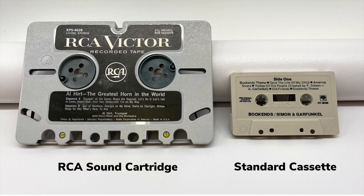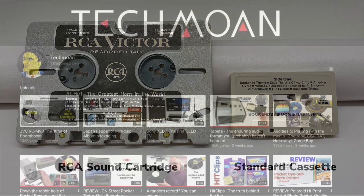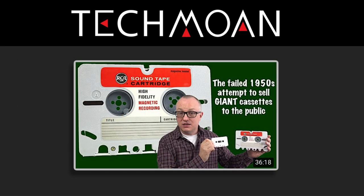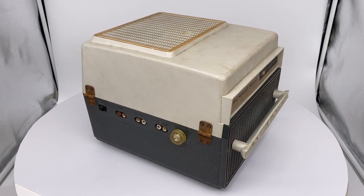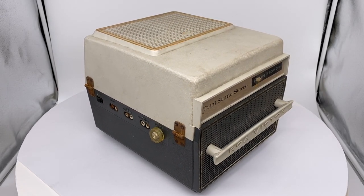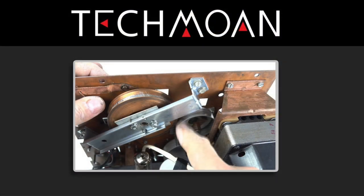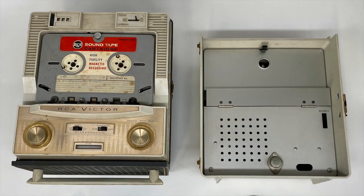Have you seen these giant RCA sound cartridges from the late 50s? If you're a fan of the Tecmon channel, I'll bet you have. His video demonstrating a mono RCA sound cartridge player has racked up over 1 million views. In this series I'm going to demonstrate the stereo version of his player, but before we do that we've got a lot of work ahead. Unlike Tecmon's player, which just needed a new belt, ours is producing no sound at all and is in pretty rough shape.